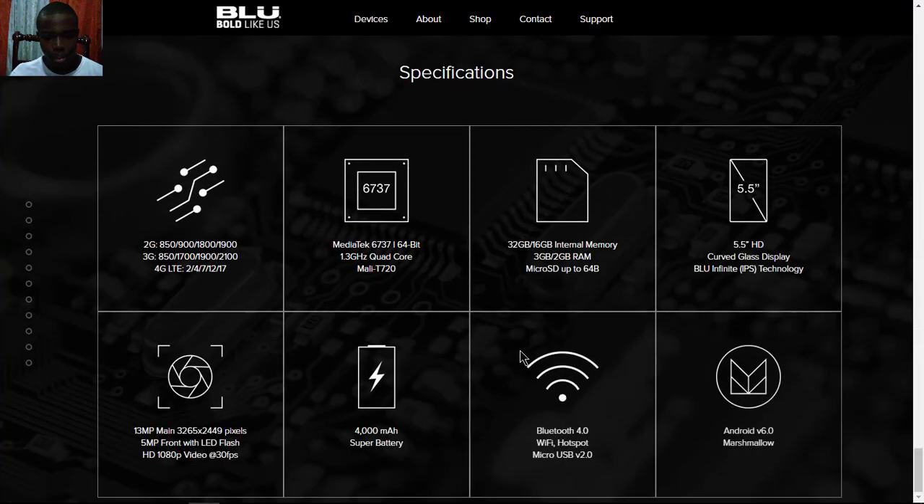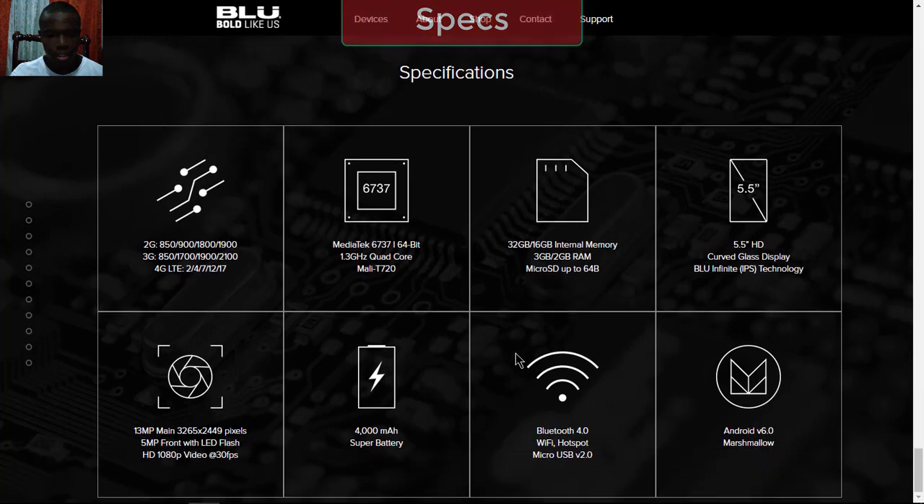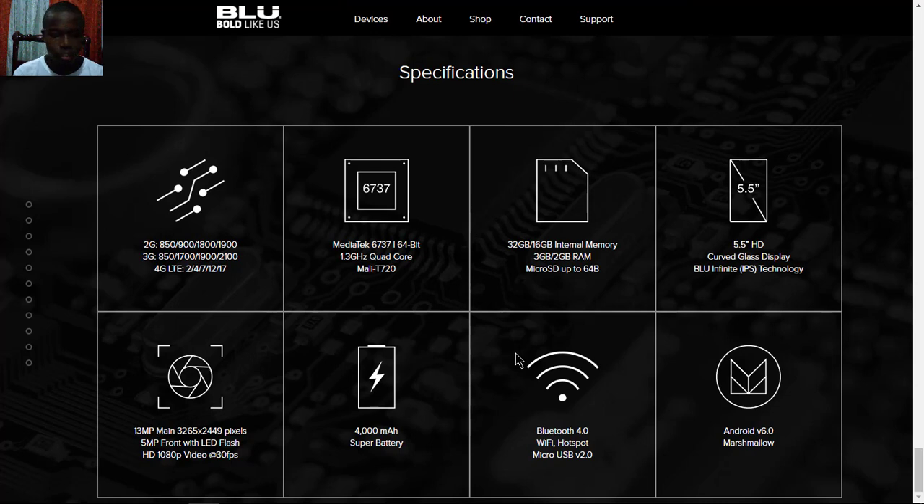Now let's head over to the full specifications. For the network, it supports 2G at 850/1800/1900MHz, 3G with 850/1700/1900/2100MHz, and 4G LTE with bands 2, 4, 7, 12, and 17. The processor is a MediaTek MT6737 running at 1.5GHz quad-core with a Mali-T720 GPU.